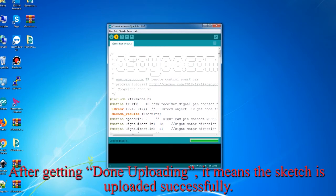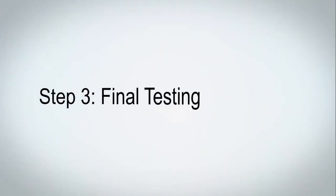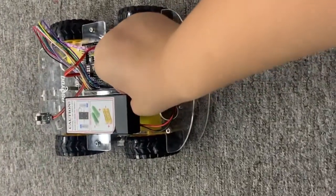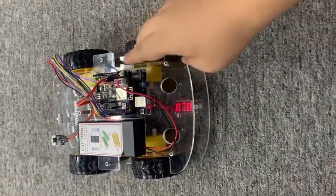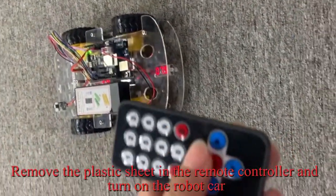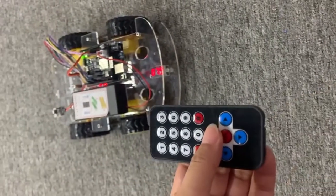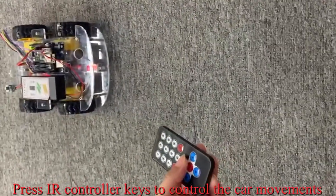After the upload is done, it means the sketch is uploaded successfully. Step 3: Final Testing. Power on the robot car and put the car on the ground. Remove the plastic sheet in the remote controller and turn on the robot car. Press the IR controller keys to control the car movements.